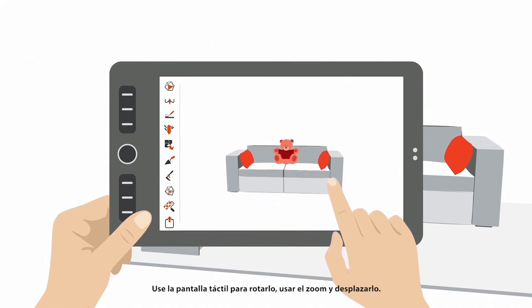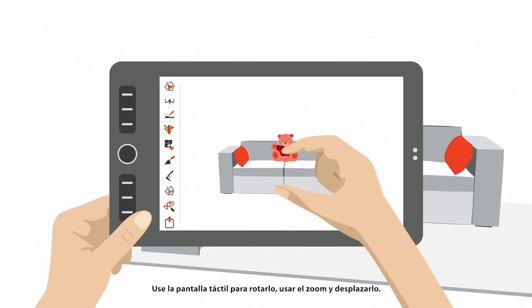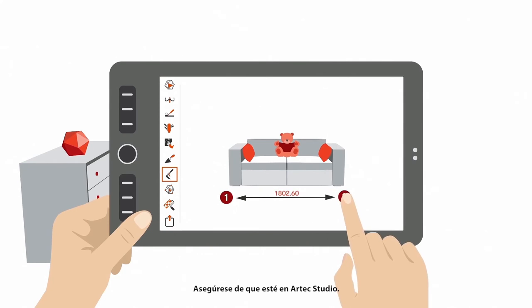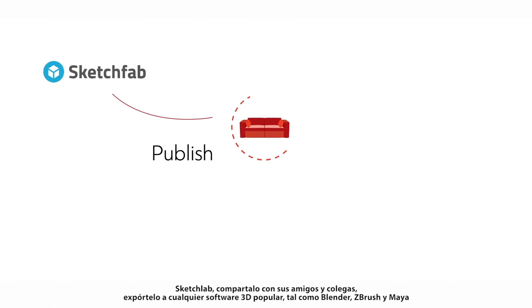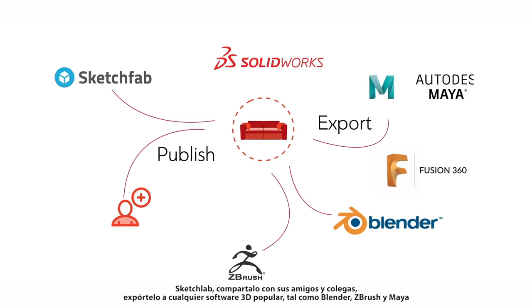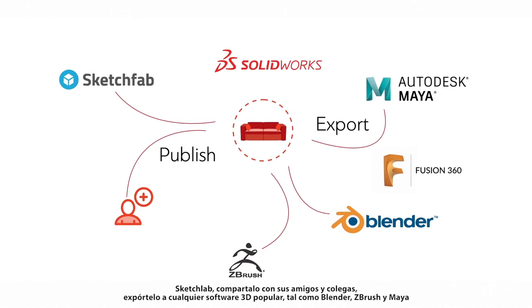Use the touch screen to rotate it, zoom in and out, and pan it. What can I do with my 3D model? Measure it in Artec Studio, publish it to Sketchfab, share it with your friends and colleagues, or export it to any popular 3D software such as Blender, ZBrush, or Maya.